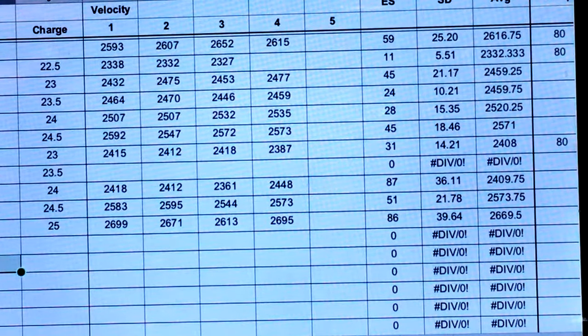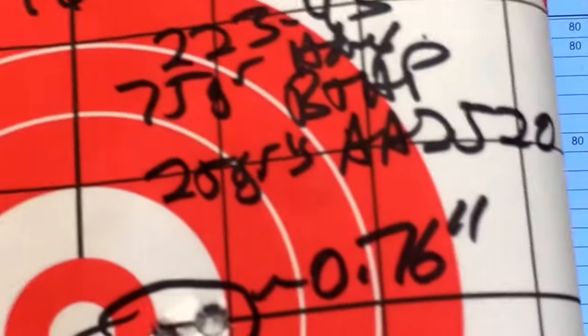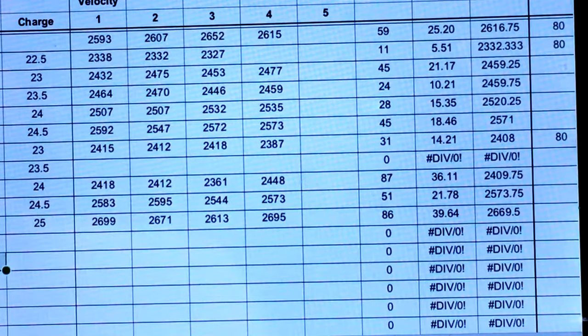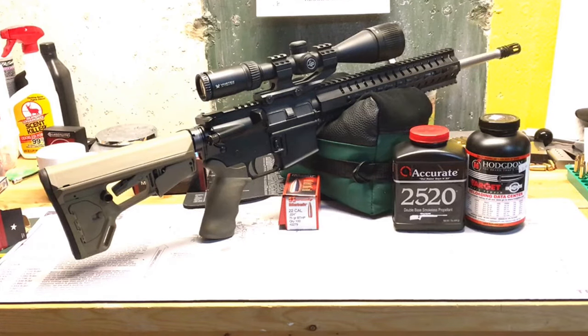Our best group of the day was 23 and a half grains of AA2520, so I need to load more of those. I'm also thinking about going up to 25.2 and 25.5 grains of AA2520, and trying 23.3 grains as well to refine those load levels. We're probably going to buy some Sierras or Noslers in the same weight range and see what we get. Not exactly the results I was hoping for — I was really expecting to shoot good groups with these powders and this bullet but it didn't work out that way. I hope you guys enjoyed the video. If you did, please like and subscribe. You guys be safe out there.